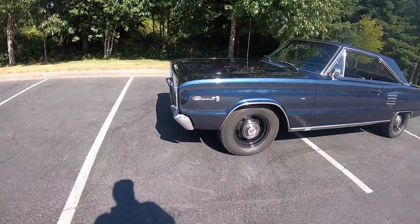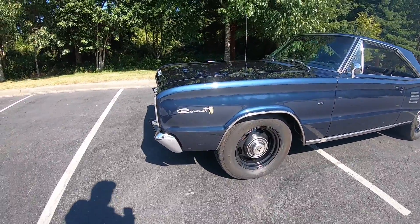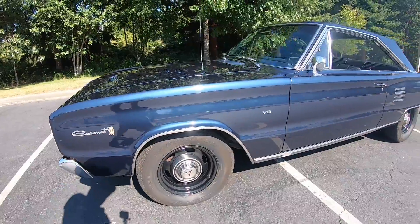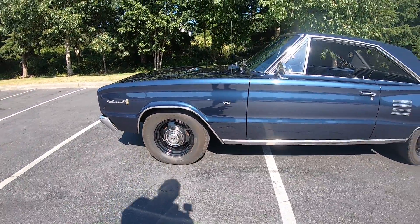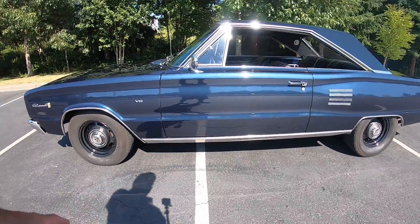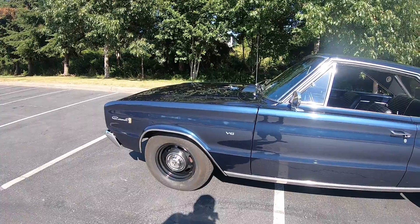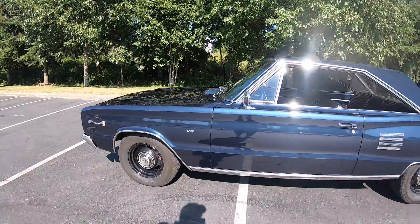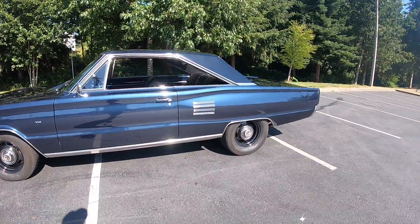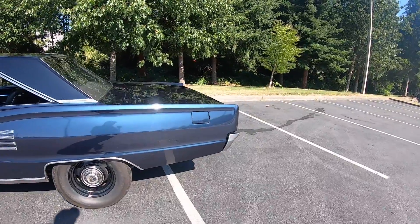You can see it's a 1966 Dodge Coronet 500. It's got 15x7 cop car wheels on it with BF Goodrich TA radials with the blacks out, and some dog dish stainless steel hubcaps that I bought from a Mopar buddy of mine, Dale.